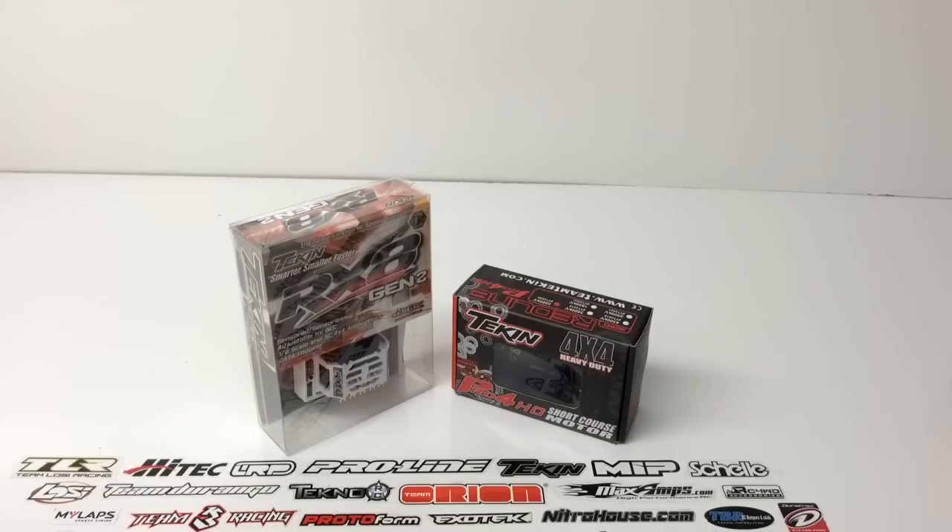The RX-8 Gen 2 has just been a great speed control for a somewhat heavy short course truck. Now I'm going to be adding this into my Axial Yeti, and it's going to be able to control that super high voltage servo I have in there, and be able to run various amounts of different LiPo batteries, all the way up to 4S. The Gen 2 is actually rated up to 6S, so it can obviously handle almost any application out there.